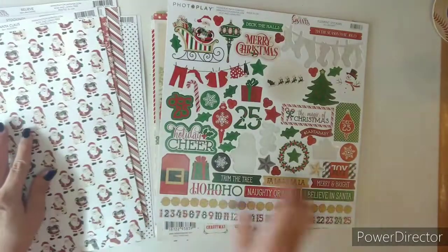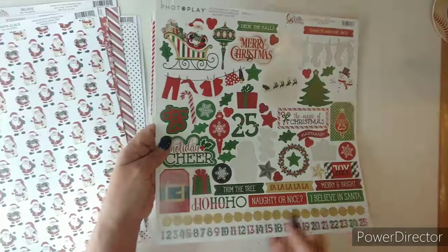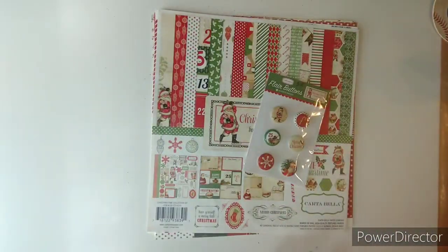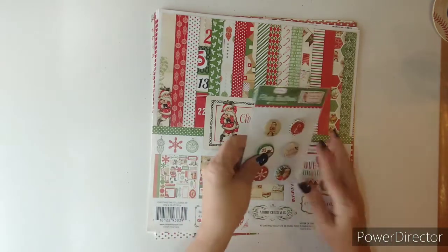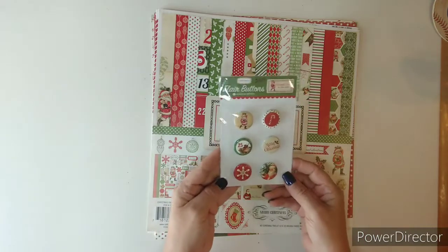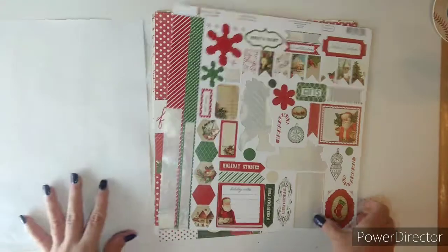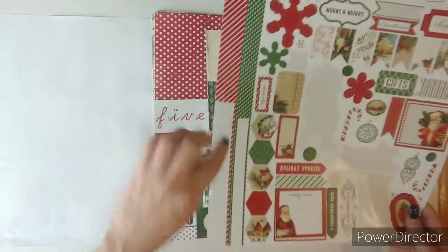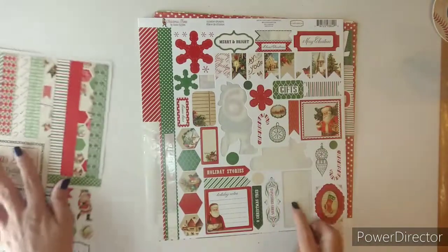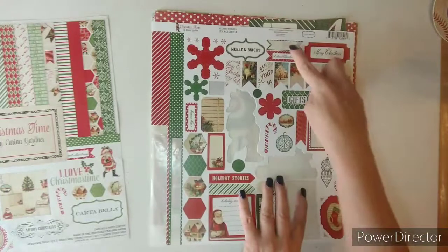There's a sticker sheet and it looks like I've used four stickers off of here. All right, the last for this de-stash number three — there are some flare buttons that go with this Christmas Time set, so I laid those with it. This is from Carter Pella and I used half of these strips. The Santa — looks like one, two, three, four, five, six — six of the stickers, seven.